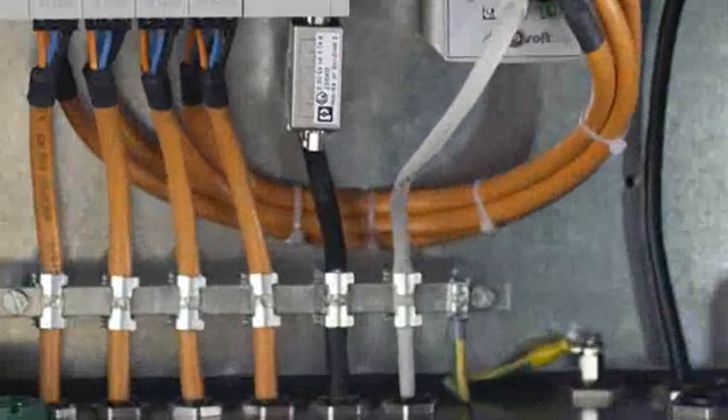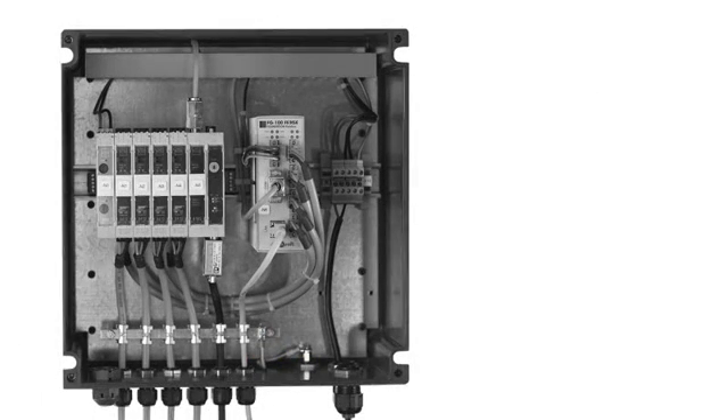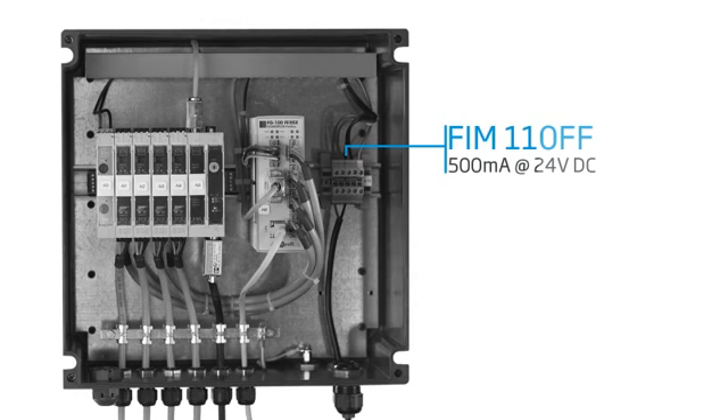The internal ground connection is located with the supply terminals at the internal ground connection screw. The FIM-110FF needs a 24-volt DC power source and requires 500 mA.